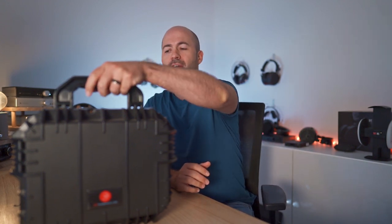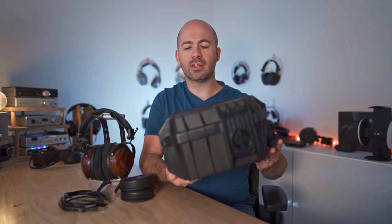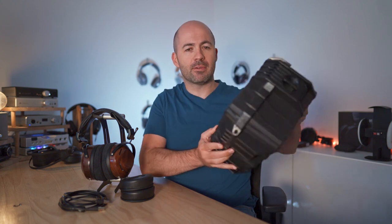Let's talk now about the ZMF Atticus. Behind this carry case here, which as you can see is huge, it's really well designed and rugged — it's obviously an externally bought one but it does have the ZMF branding on it. This is what your Atticus would come in, and then we see what we actually get. In the package with the ZMF Atticus you get a number of bits and pieces, including of course the headphones themselves, which are gorgeous.